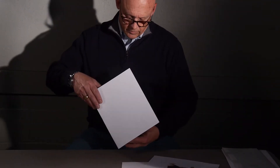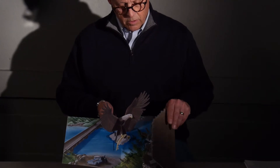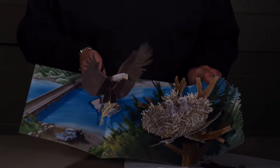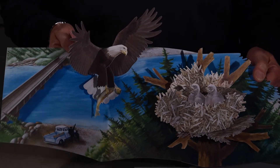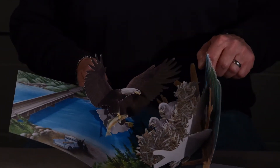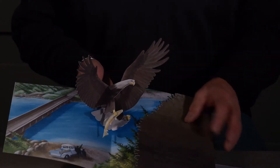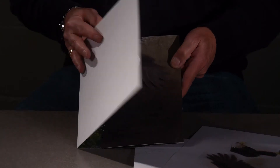This is a more finished version. Everything is in position. I even have a little text right here. And it closes up nicely. There you have it.